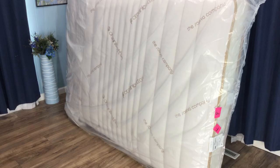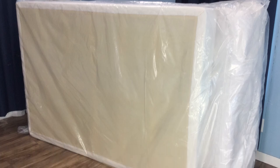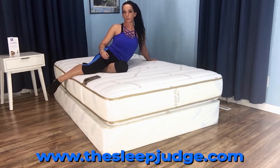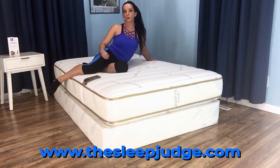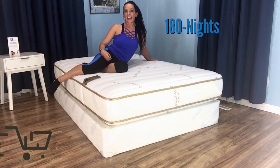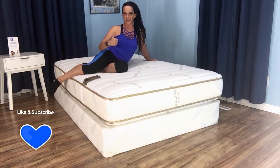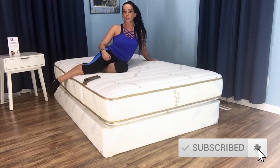Saatva offers free white glove delivery so you don't have to worry about unboxing and the resulting trash removal. If you're still not quite sure, head on over to thesleepjudge.com and check out our full written review for even more helpful information. You're also covered by Saatva's 180-night home trial before your purchase is final, 24/7 customer support, and a 12-year non-prorated warranty. If this review has been helpful, give us some love and click that thumbs up button. Subscribe and hit the notification bell so you never miss the latest scoop. Until next time, remember the right mattress can make even the worst days better.